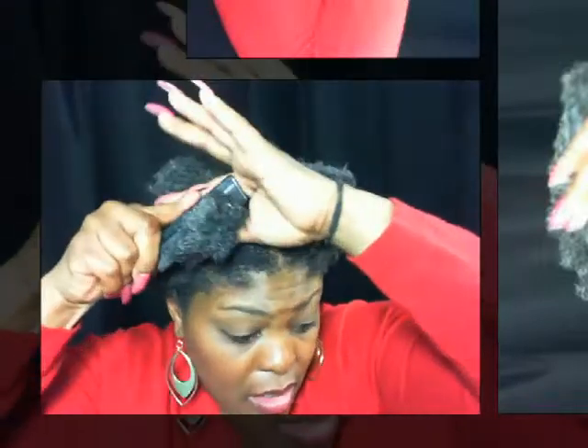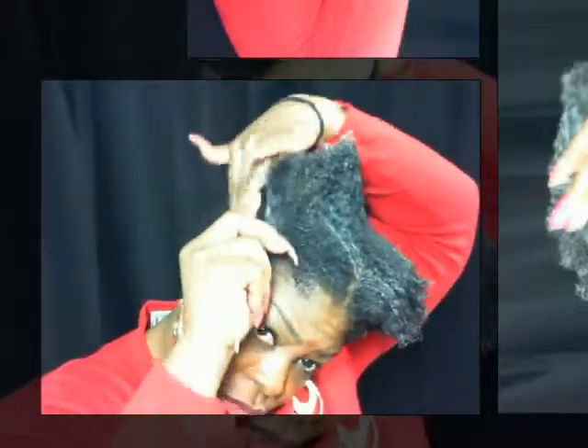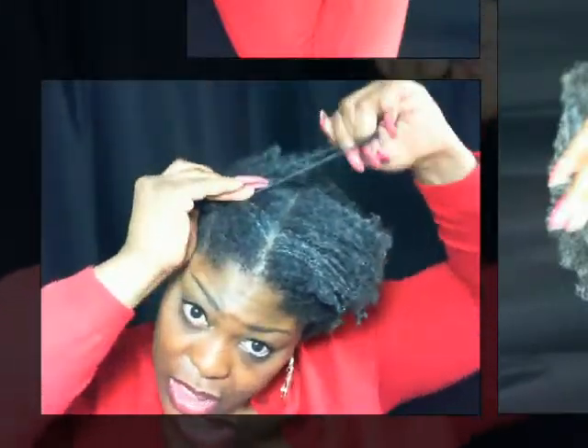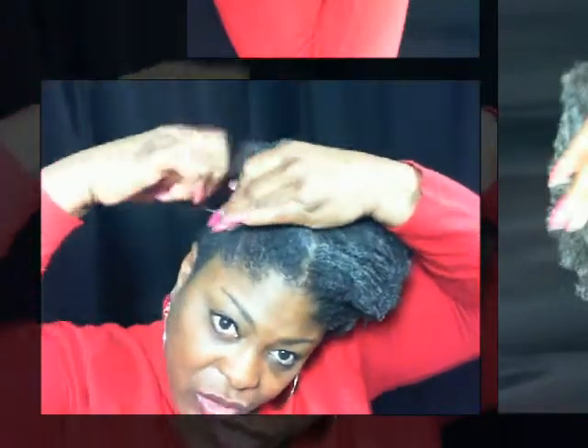Here's my little rubber band. You just determine how high up you want your ponytail to go — you might want them closer to your ears or closer to the top, like Mickey Mouse ears. That's kind of what I want — almost like the Princess Leia look from Star Wars.